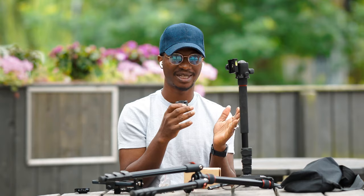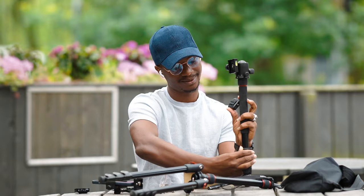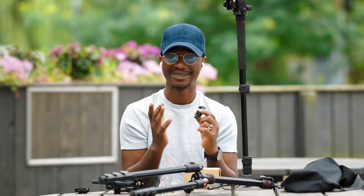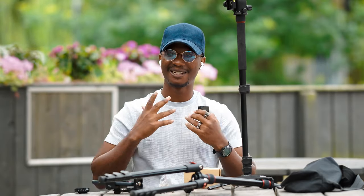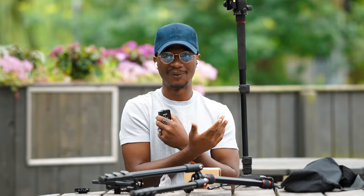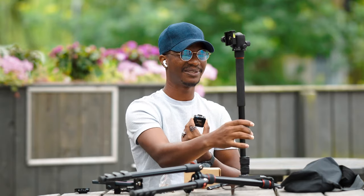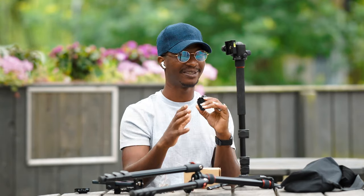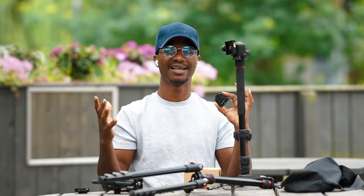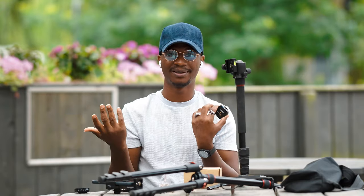Another thing I love is how easy it is to extend the height. All you do is unclip the leg collar, raise it to the height you want, and clip it back — done in three seconds. If you need to reduce the height, unclip, lower it, clip again — good to go. There's no unscrewing knobs or anything time-consuming. Setup time is less than one minute total.